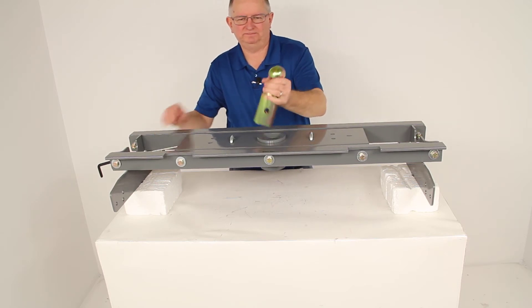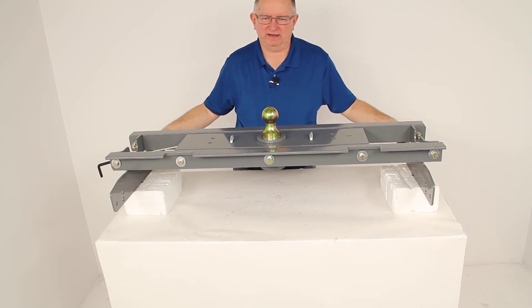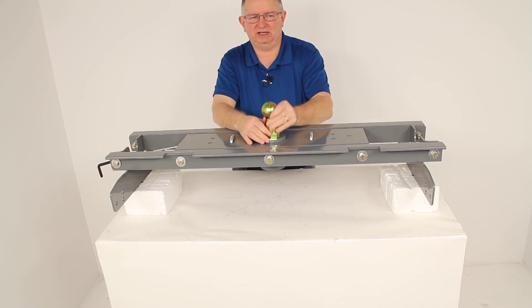Right here is your turnover ball. It includes the side mounting brackets that we have installed, the rails, the gooseneck hitch head, the spring-loaded safety chain loops, and the gooseneck hitch ball.